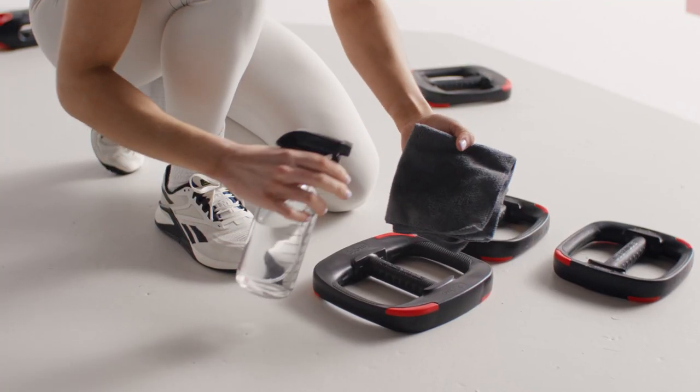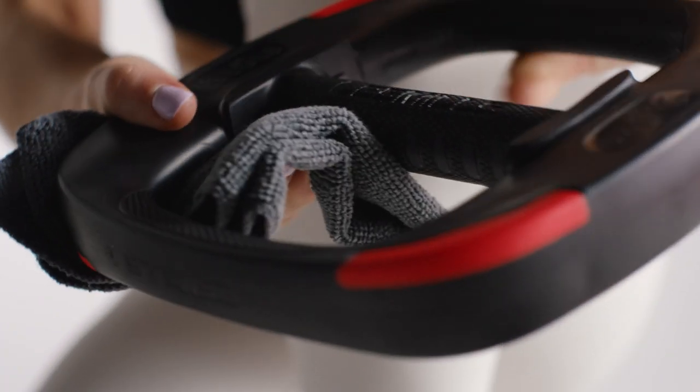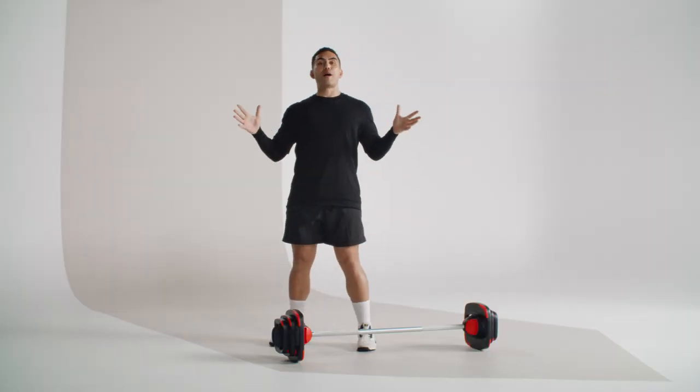Now spray a little more detergent to wipe down your weight plates. Make sure you don't submerge any parts of your smart bar or weight plates. And your smart bar will be in top condition so you can become your strongest.